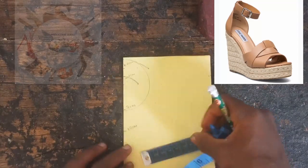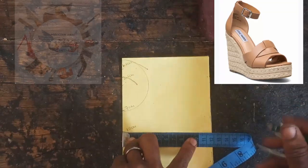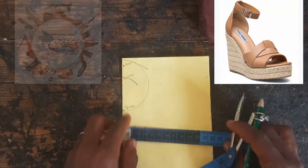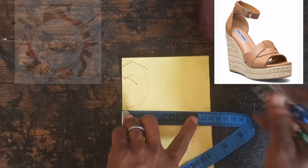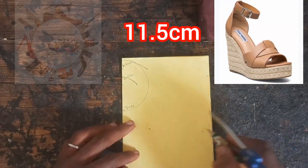We are going to take a measurement from that 10 centimeter point along the line to 10.5 centimeters, then from the 7 centimeter point we take 11.5 centimeters. With this, all our measurements are complete.